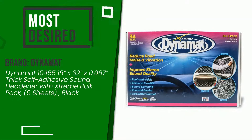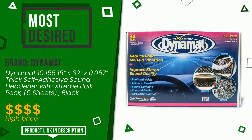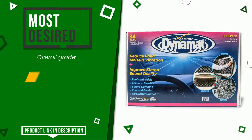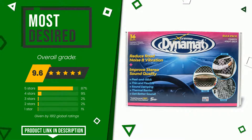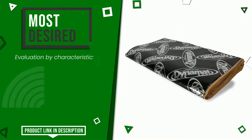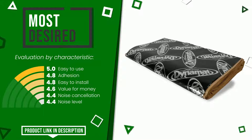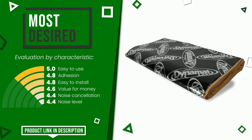The rating of this product by Dynomat is 9.6 out of 10. It currently turns out to be the most desired. It is highly valued for these characteristics: easy to use, adhesion, easy to install, value for money, noise cancellation, and noise level. If you would like more information and would like to know the price of this item, click the link at the bottom of the video description.